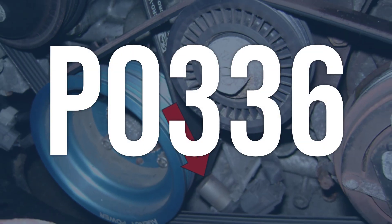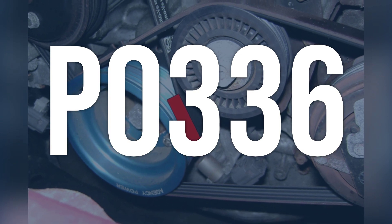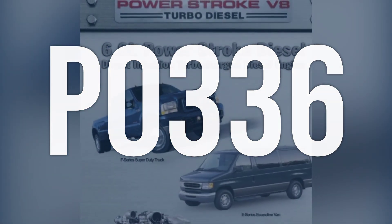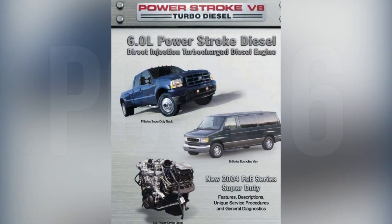OBD2 fault code P0336 means that there is a problem with the crankshaft position sensor circuit, which is used by the PCM to control ignition spark timing and fuel delivery.